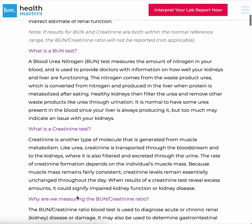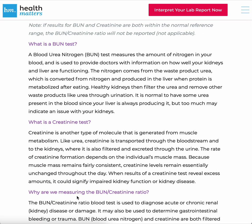So what is a BUN test? A blood urea nitrogen, or BUN, test measures the amount of nitrogen in your blood and is used to provide doctors with information on how well your kidneys and liver are functioning. The nitrogen comes from the waste product urea, which is converted from nitrogen and produced in the liver when protein is metabolized after eating. Healthy kidneys then filter the urea and remove other waste products through urination. It is normal to have some urea present in the blood, since your liver is always producing it, but too much may indicate an issue with your kidneys.